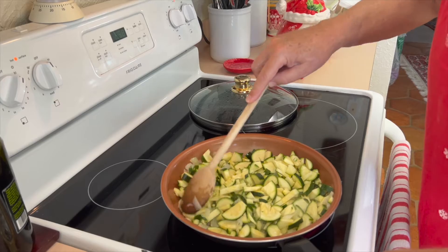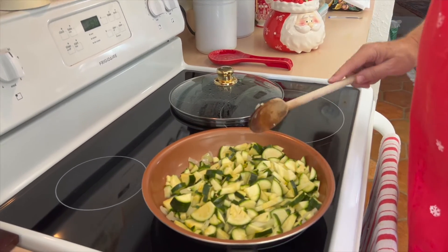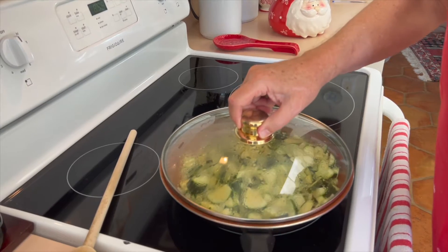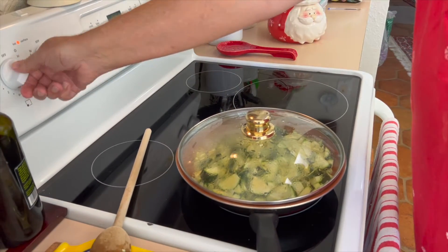So you think about sautéing about five minutes? Yeah, it depends on the temperature. If you use a cover, maybe a little less.